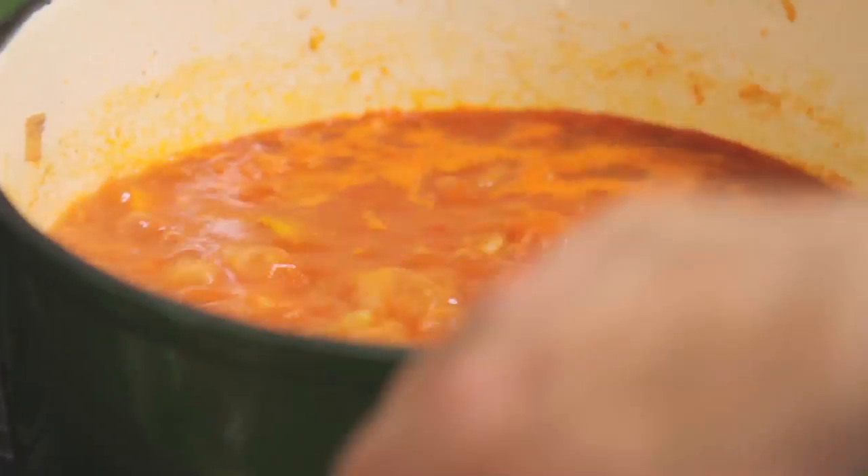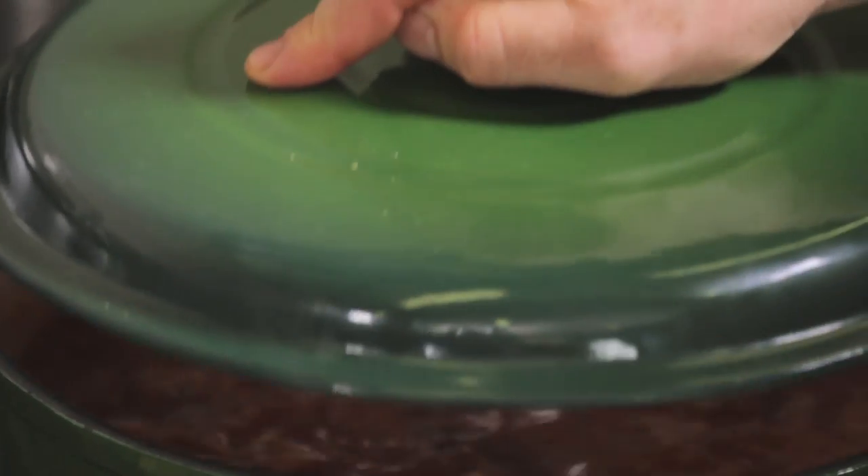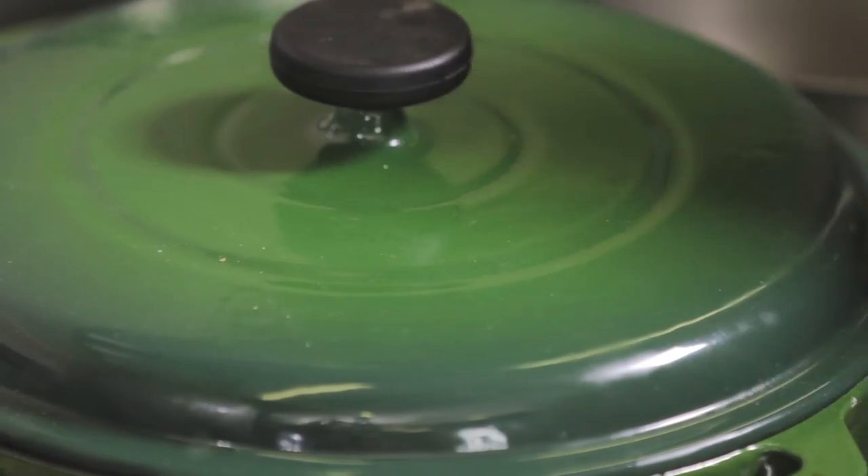Then we're going to add the meat to the pot where the sauce has been bubbling away, and put it into the oven for an hour and a half at 180 degrees.